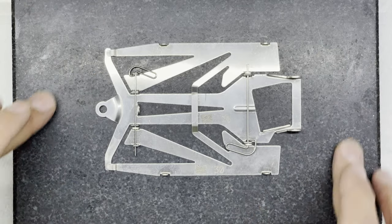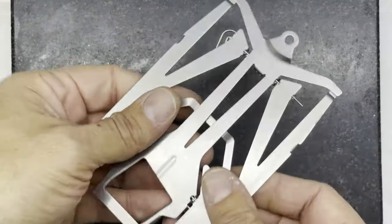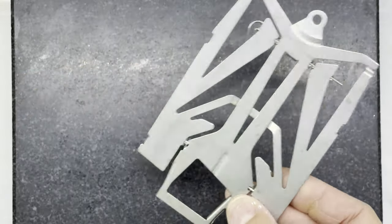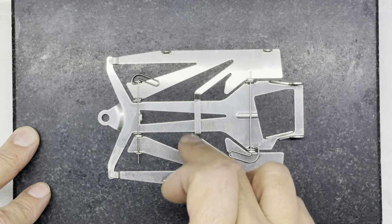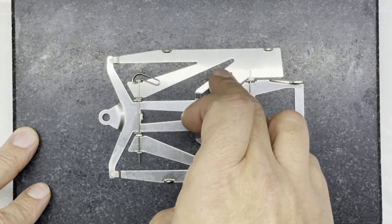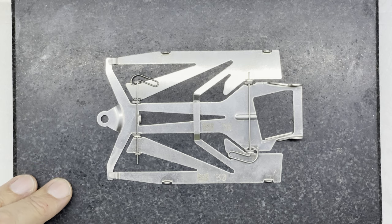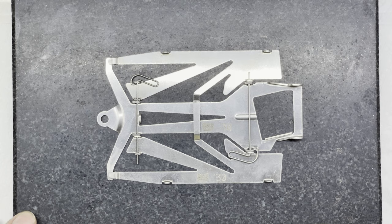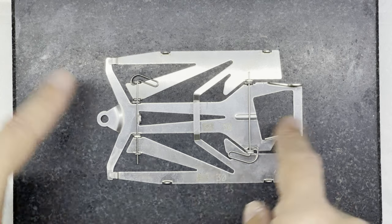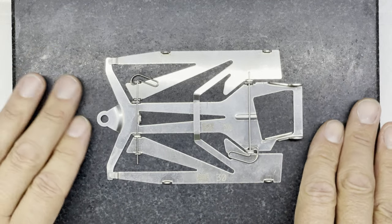I've got a nice flat granite surface block, I've made sure it's all nice and clean. I've also made sure the bottom of the chassis is clean, and I put it on my block and test by pressing in various places — corners, the middle, the ears at the front, and the back corners. I can see it definitely is not sitting very flat. It's not the worst I've seen, but it's not too bad. So I'm going to start with the center section and try to flatten that out.